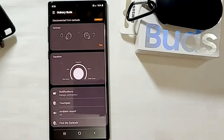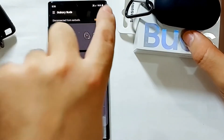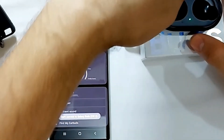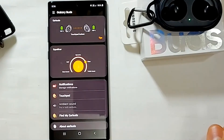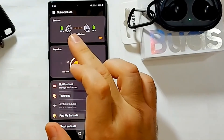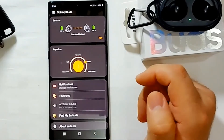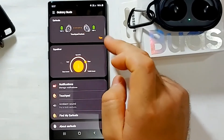This is the application for the earbuds. When the case is closed it won't connect and will show a message that it cannot connect. Once you open the case it will connect. The good thing about the app is it shows you the battery percentage for each earbud — 100% and 100% — and it explains a lot of features in a very simple way.